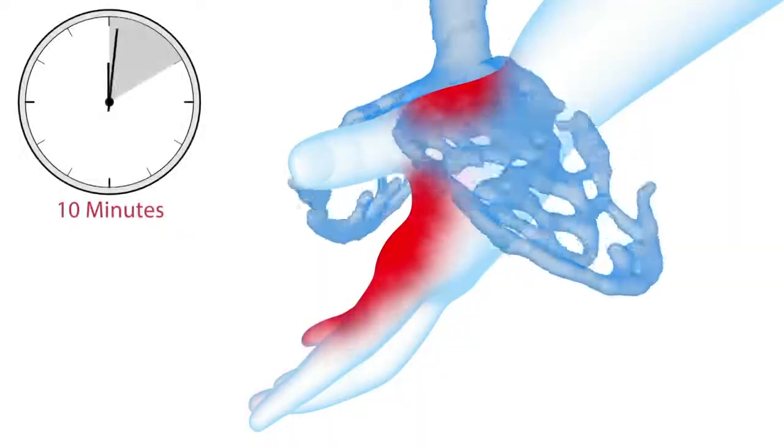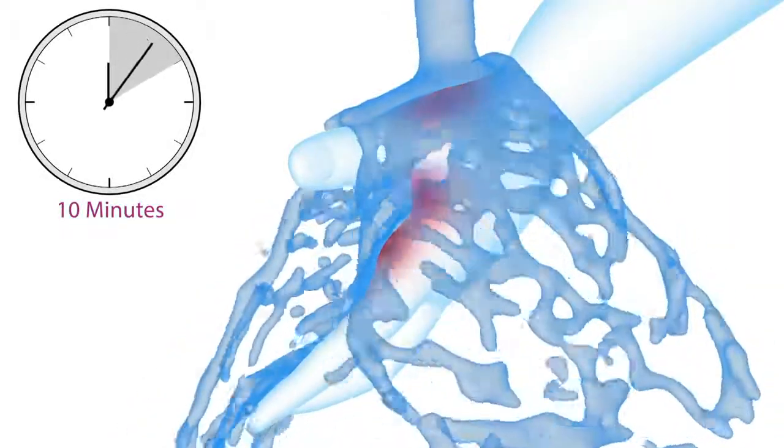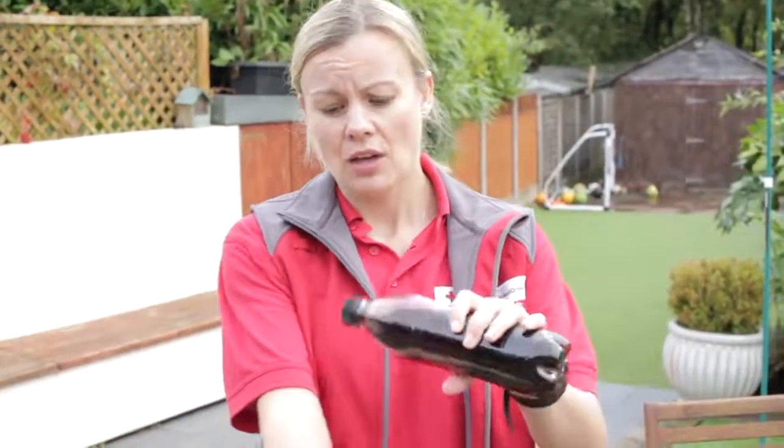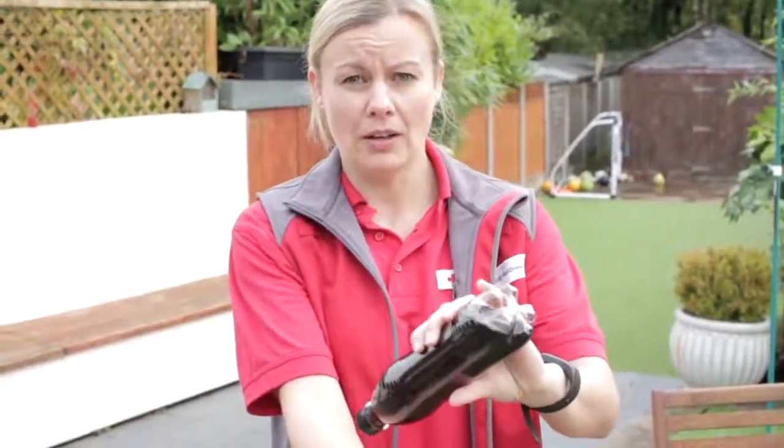Cooling the burn will reduce pain, swelling, and the risk of scarring. The faster and longer a burn is cooled, the less the impact of the injury. If you've not got immediate access to cold running water, then any cold harmless liquid, like cold fizzy drink or cold beer, can be used to pour over the burn to cool it whilst you're looking for your water source.